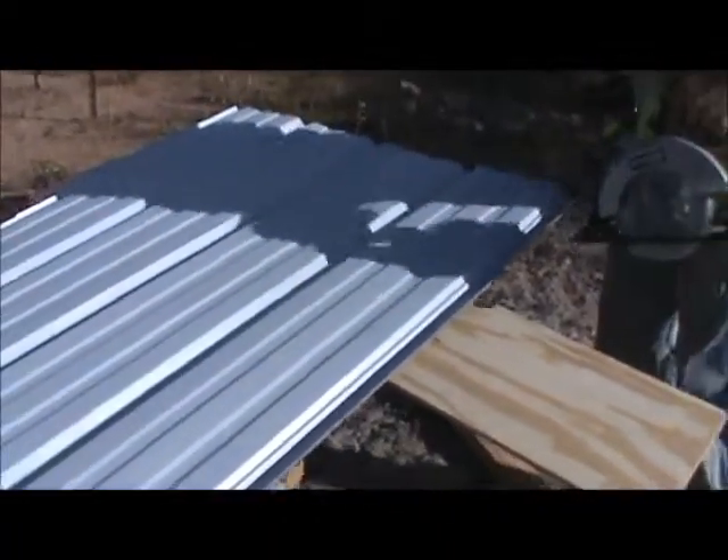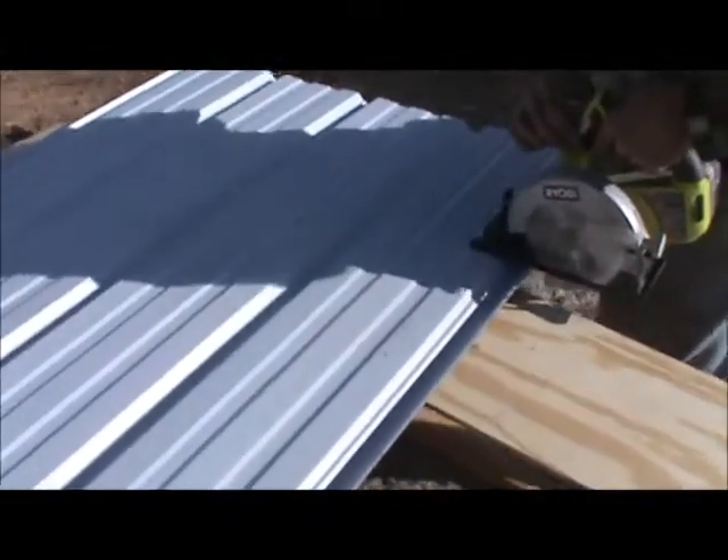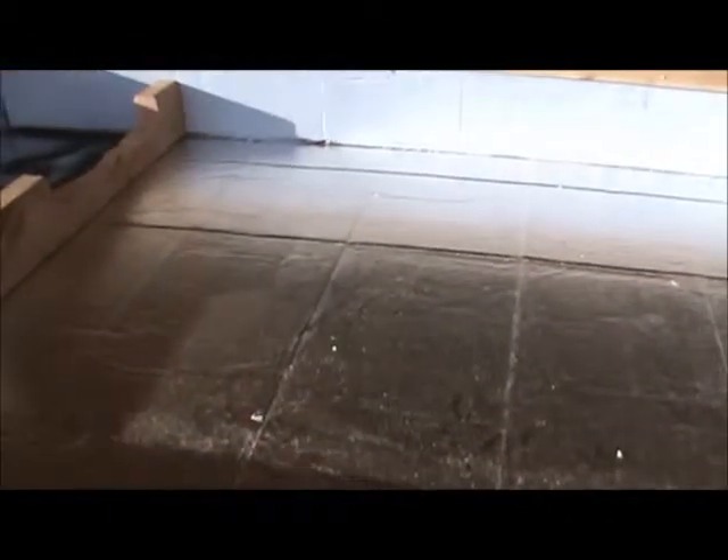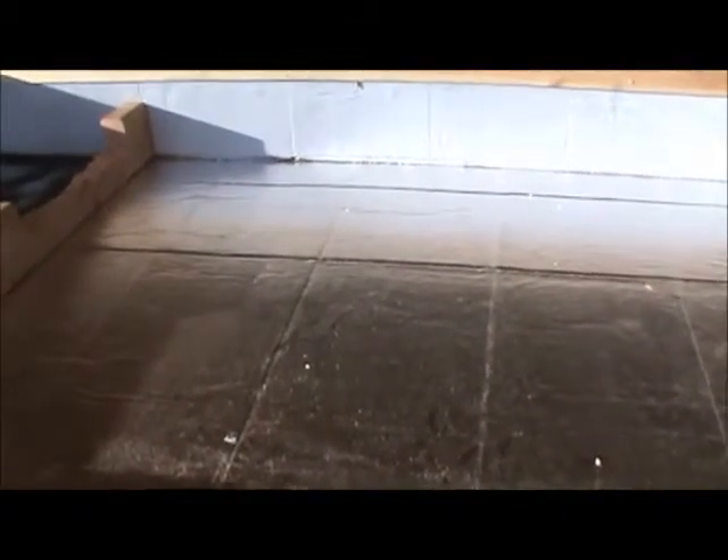We're going to cut the metal. We got the styrofoam cut and put in all the way around. We still need to get some more paint because we didn't get enough, so we're not going to spray paint the inside yet. Then we'll put the sheet metal on and the plexiglass, and hopefully we're done. We've still got to drill holes in the ends first, so that'll happen before we finish.